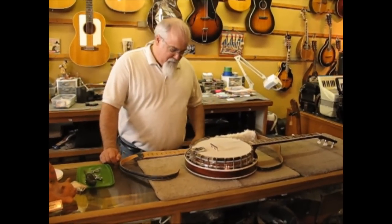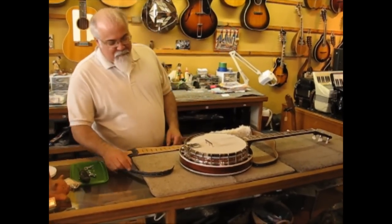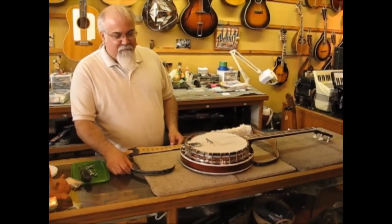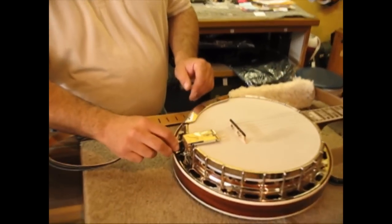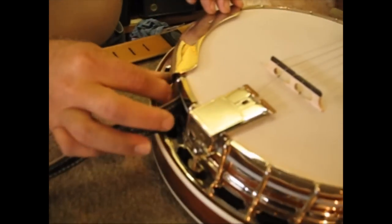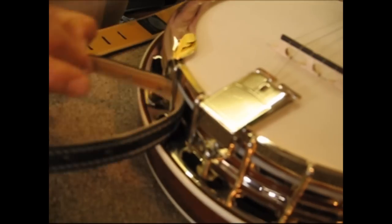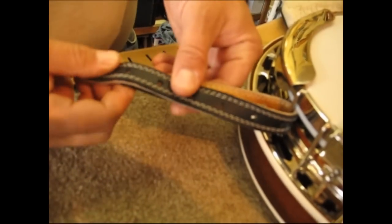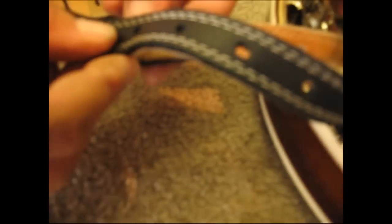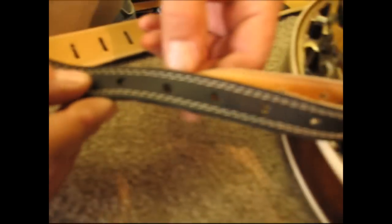We're going to show you how to attach the strap in the other conventional style. First we showed you cradle; now we'll show you the 10 o'clock and 4 o'clock method. James will take the end of the strap and go ahead and feed it through one of the spokes up at 10 o'clock. You have a lot of adjustability — you can take a Chicago screw and put it into any hole to make the strap longer or shorter.